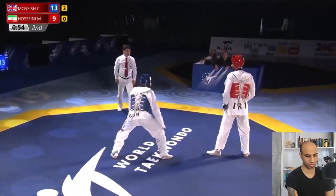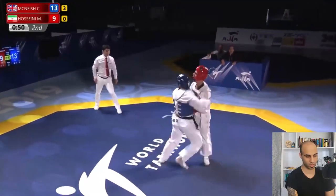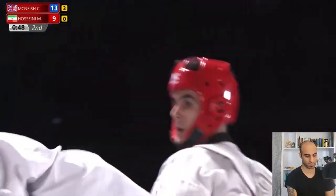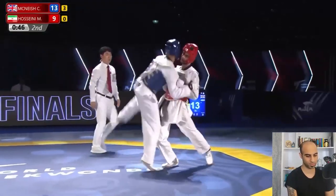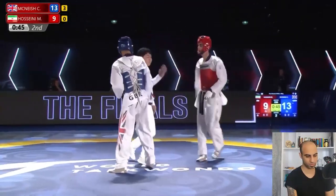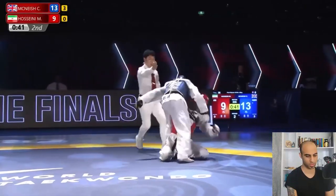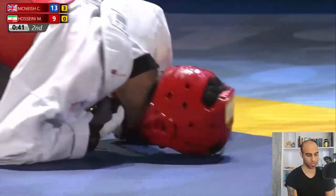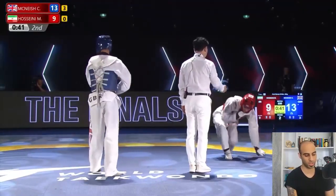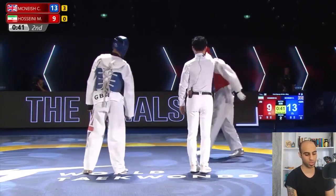Christian starts with a sidekick but Mirashem defends. No points, lots of effort from both sides. Then Christian gets mad and angry — he punched his opponent's neck. The referee gives a gum jump to Mirashem.